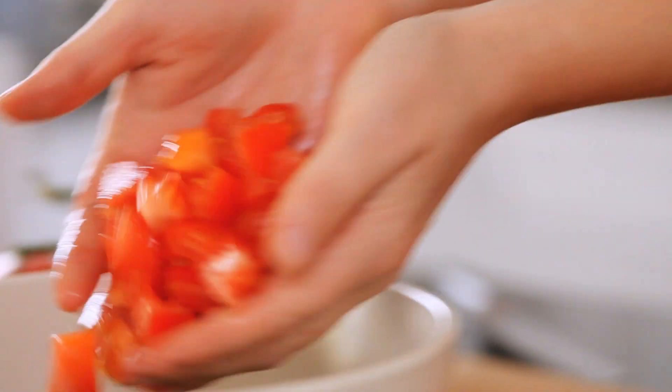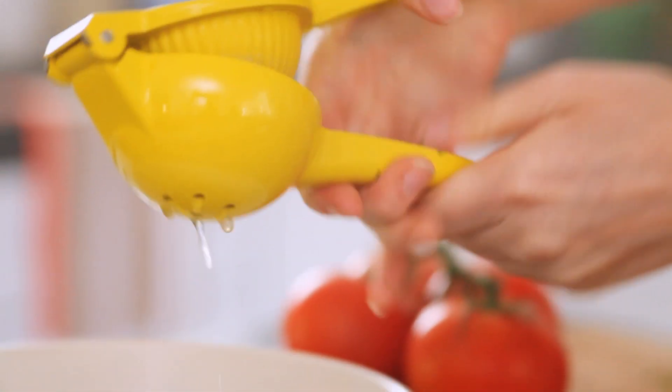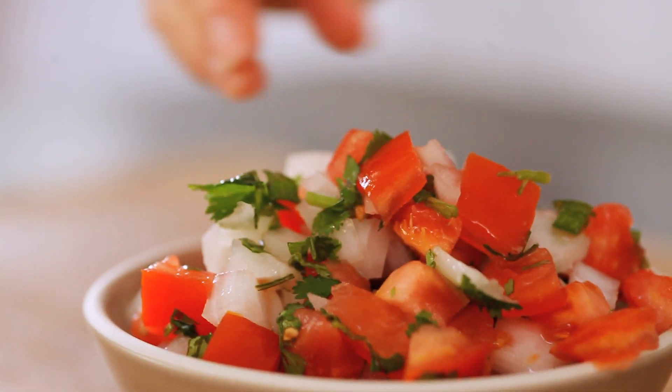So let's get started. Combine all of the ingredients in a medium sized bowl. Taste and adjust seasoning. Let it sit for an hour for the flavors to combine.